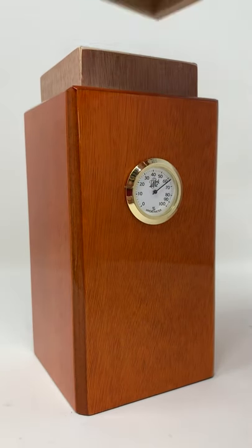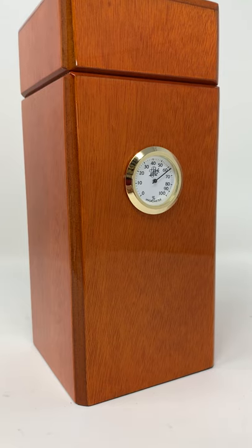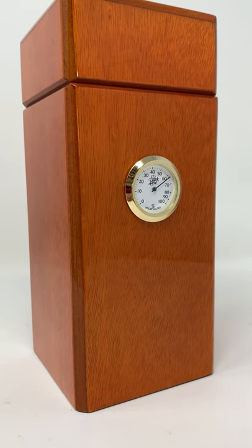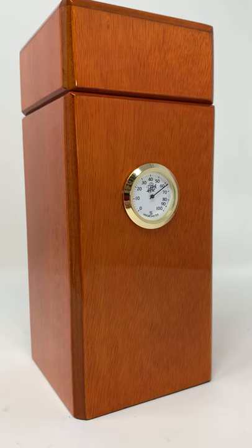All Spanish cedar internals. This is the finish of the cedar. It comes in mahogany, burgundy, piano black, walnut, and then this cedar color as well.